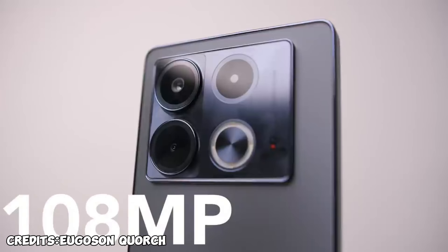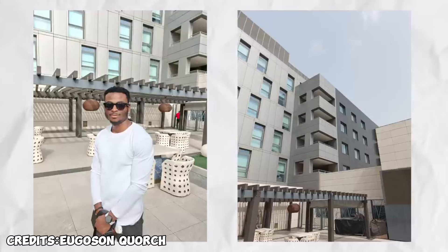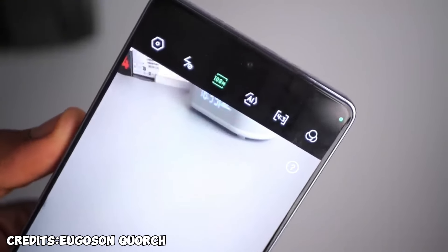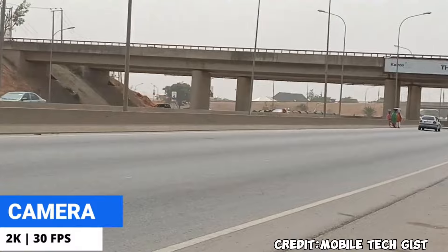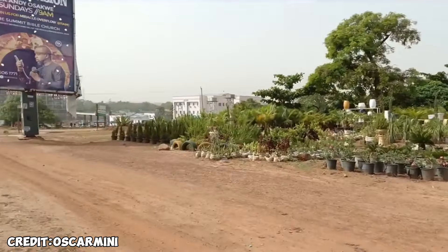For cameras, it comes with a 108-megapixel rear camera, a 2-megapixel depth, and an AI lens. Photos on this phone were really good — very vibrant, very true to life, very detailed. The camera is very impressive. If you want to shoot in 108-megapixel mode, you have to switch it manually in the camera app. Most users will still shoot in default mode, and the camera quality is already good.